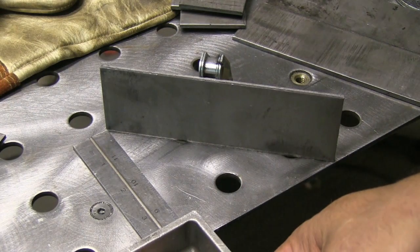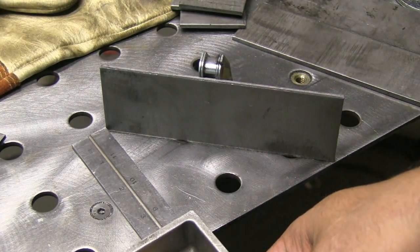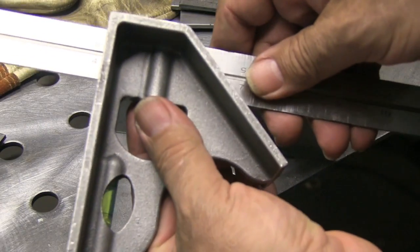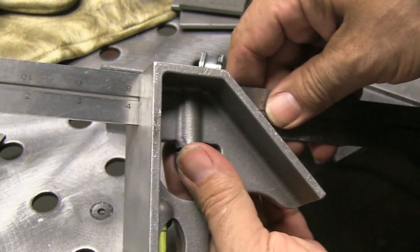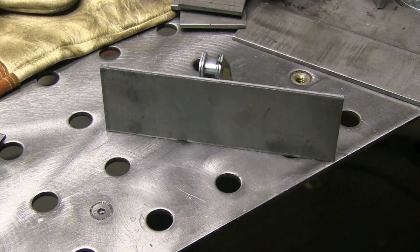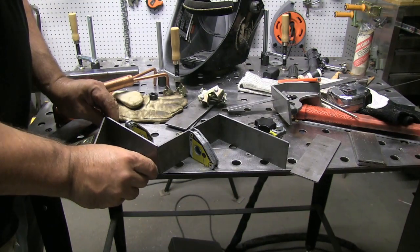These are the brackets that the bottles are going to rest against, going on the back side of the cart. There'll be holes drilled with S-hooks and chains, holding two cylinders — probably for a TIG welder with argon and helium, or possibly for a multi-process machine that'll use 75/25 as well as argon.